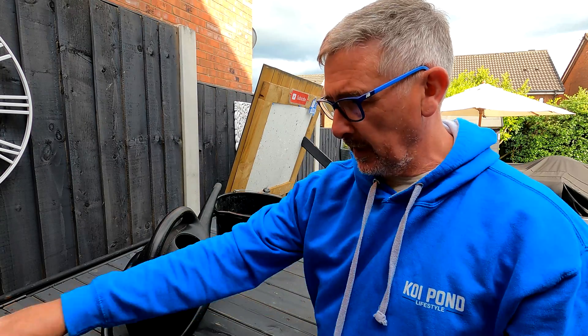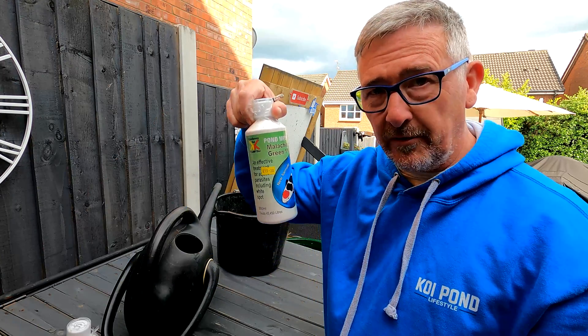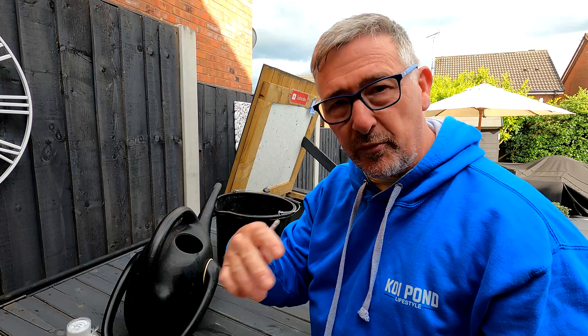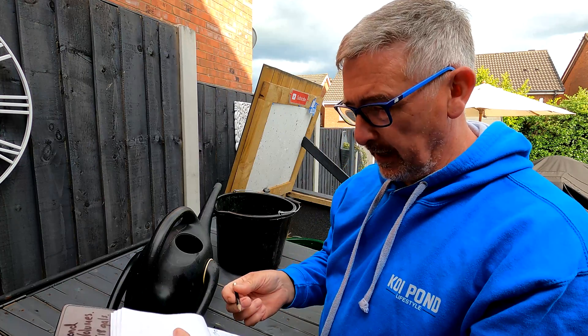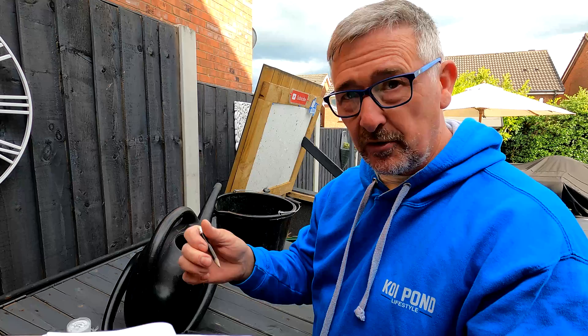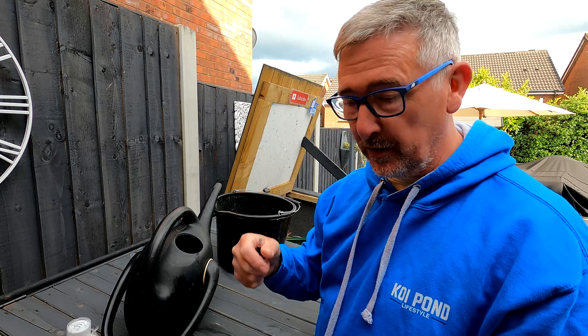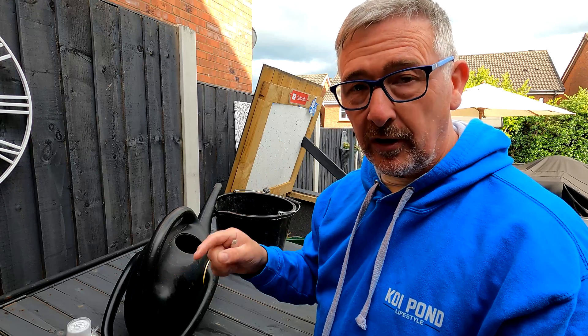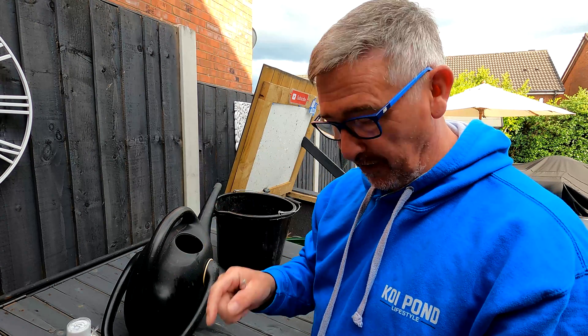Right, dosing day. Got my formalin. Got my malachite green, one percent. Now I've never done this separately before — I've always done the pre-mix stuff. So I've done my little calculations. For my pond — I'm not going to tell you the measures because it's irrelevant, it's just for my pond. But apparently it says on here, don't get it wrong. Get your calculations very right. Don't guess. I've done everything very accurately.